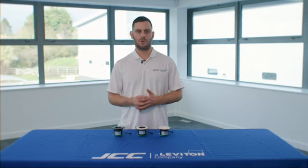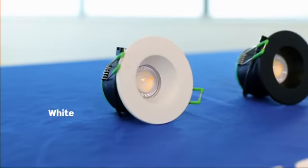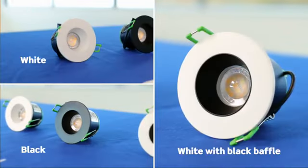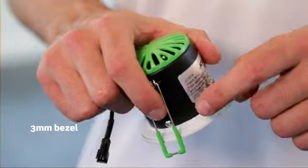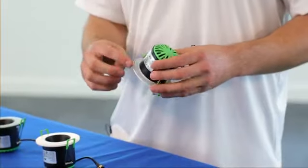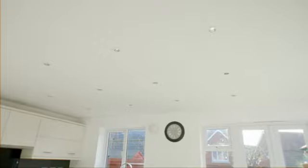The V50 Pro anti-glare range is available in three colours: white, black, and white with black baffle. The slim profile bezel is only three millimetres deep and features an ultra slim gasket on the back of the product, creating a seamless appearance in the ceiling.